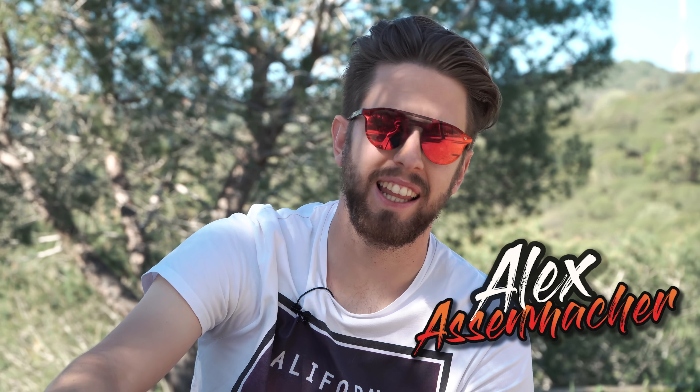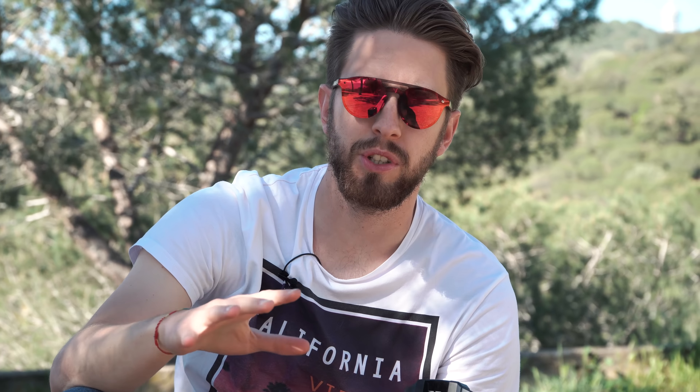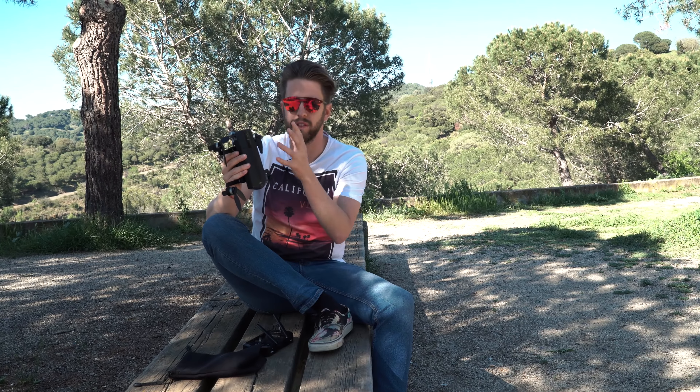Hello guys and welcome again, this is Alex Assmacher. Let me put you a little bit into the situation. We purchased this drone in the middle of October, somewhere around the second or third week, and we received it today — about six months later. It's important to highlight that this GDU O2 was originally going to be released September last year.